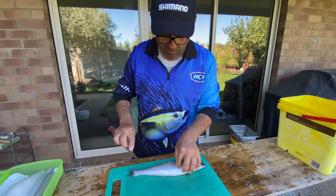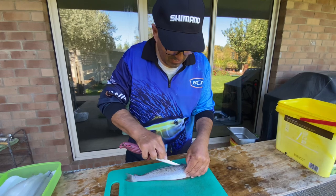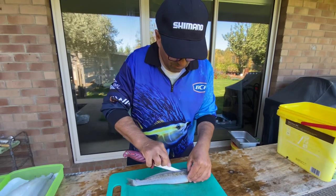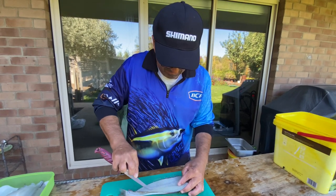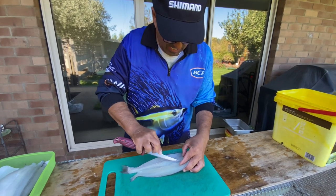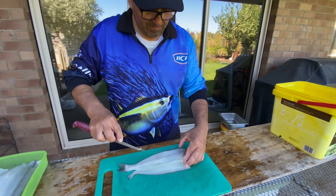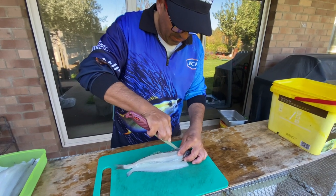I've been taught by some old guys that have been catching whiting for many, many years. This is the way they've taught me how to butterfly whiting — you come along the ribcage, as you can see there, and then you do a mirror image on the other side.